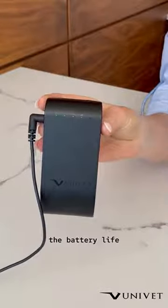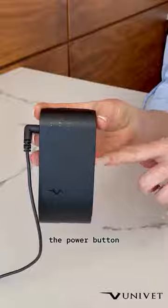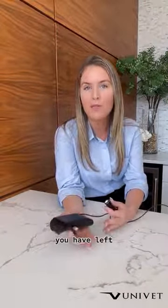To check the battery life, you just hit the power button on the side one time, and the green light here will show you the charge. Alternatively, you can open up the app and the app itself will tell you how many minutes you have left for your light.